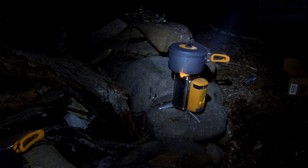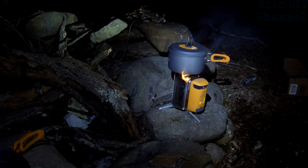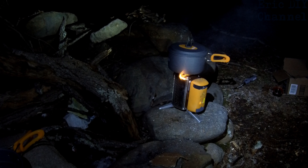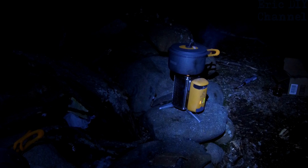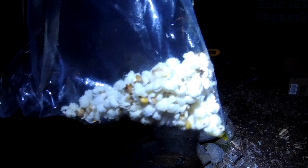The silicone-coated handles are holding up well. This is our go-to outdoor camping cooking kit. You can hear the popcorn popping along with the frogs in the background — it's doing an excellent job. We've already got a little bit in the bag and I'm gonna keep cooking.